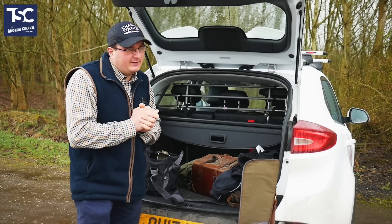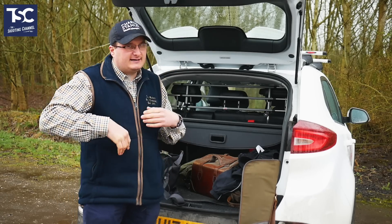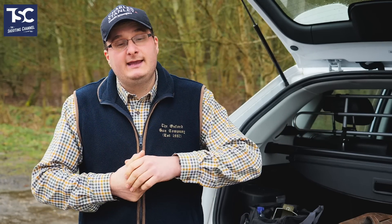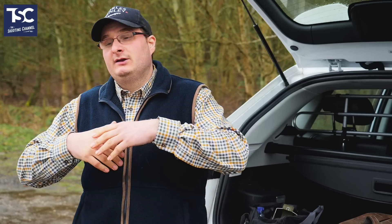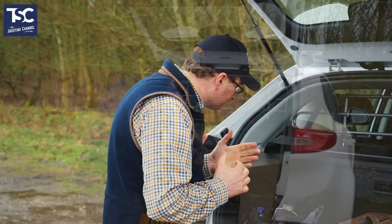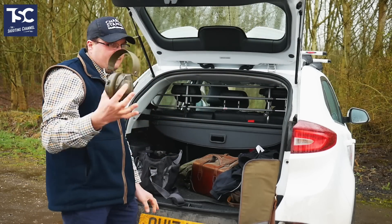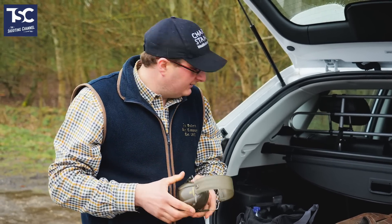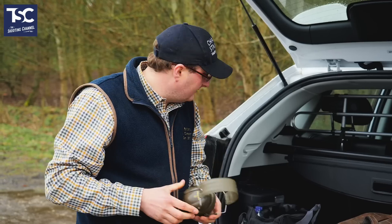Once you've got your gun, you'll need to take your chokes with you. Each gun comes with a set of chokes. Some people like to change them and some don't — some prefer the ordinary chokes that come with the gun, others like Teague chokes or various other manufacturer chokes. You've also got your hearing protection — a lot of people wear plugs, but I personally prefer earphones, so you need hearing protection with you as well.